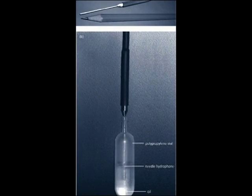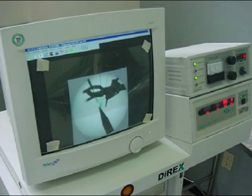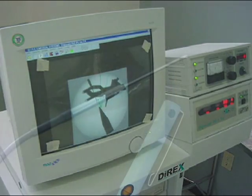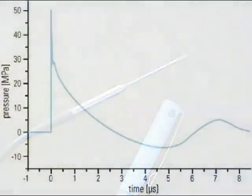Some pressure measurements can be done by hospital staff; nevertheless, experienced personnel are required to obtain detailed pressure profiles of the shock wave source using up-to-date technology.